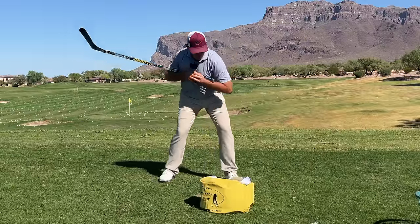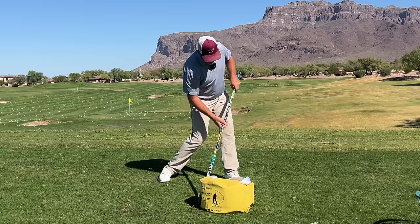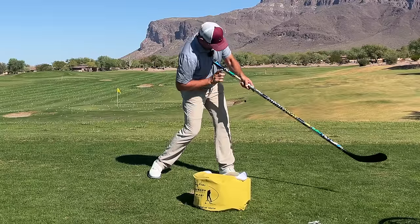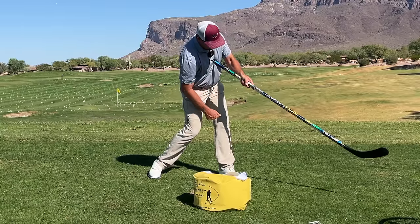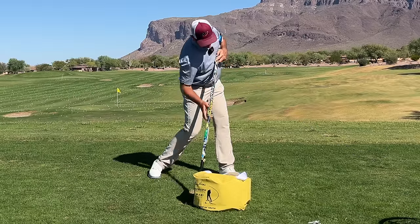What we're looking for at impact from face on is some amount of hip hinge and the chest down and pointed somewhere. If I had an Ironman light, it's pointed somewhere out in front of the ball — basically on a 45-degree angle — and I'm in my bends so that this stick is hitting the bag.